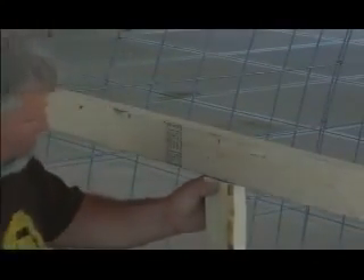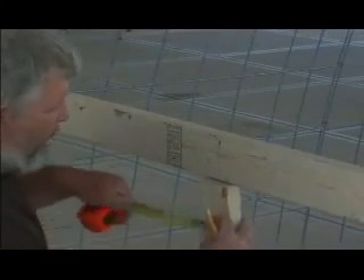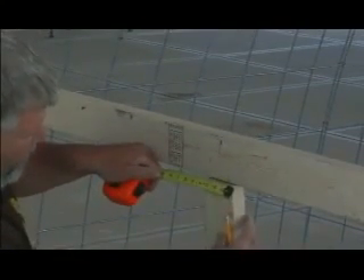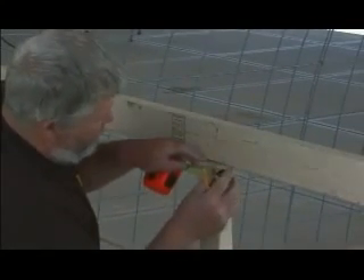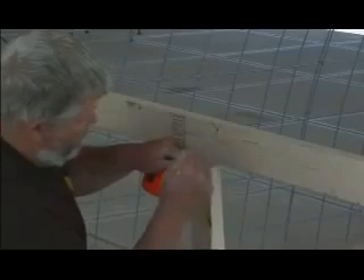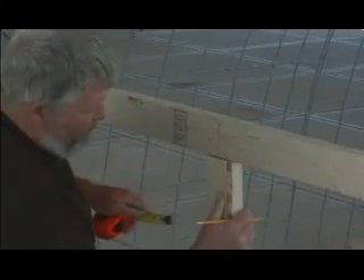Take one of your two by fours and measure — this is going to be one of your braces — three and a half inches, an inch and three quarters wide. Mark those two lines up and get your drill.